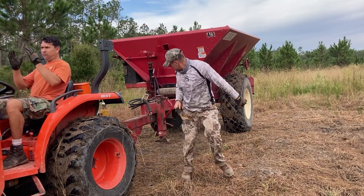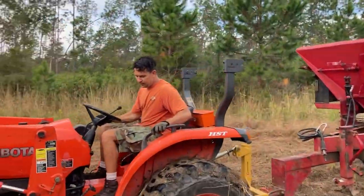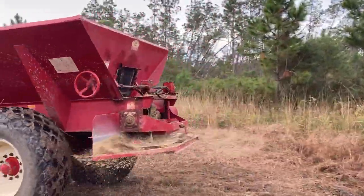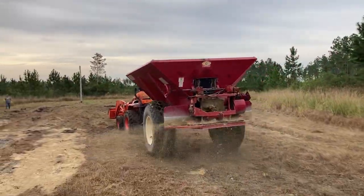We can put lime right where it needs to be. Look at that. That's a beautiful sight right there.